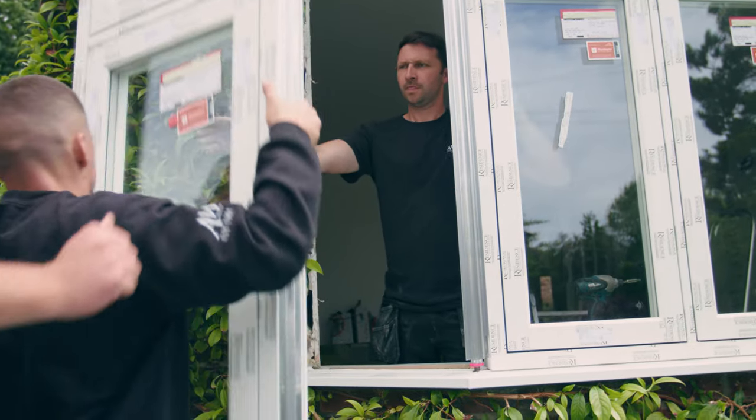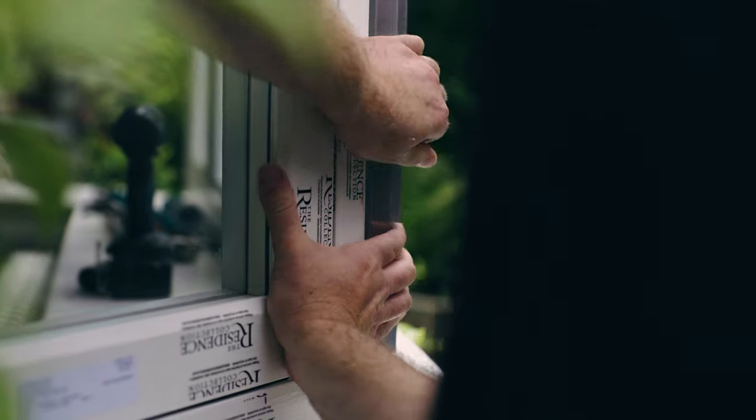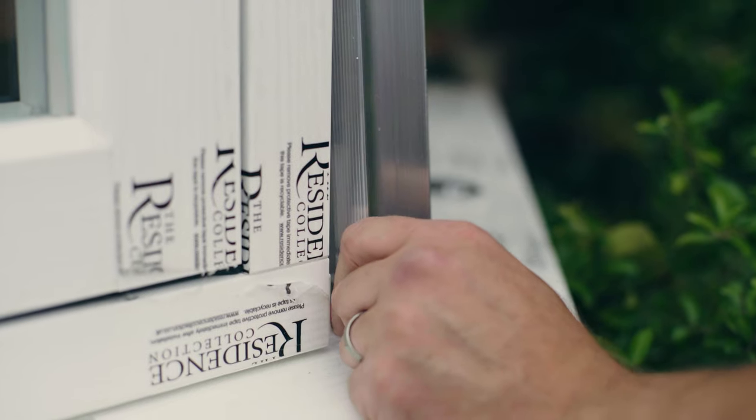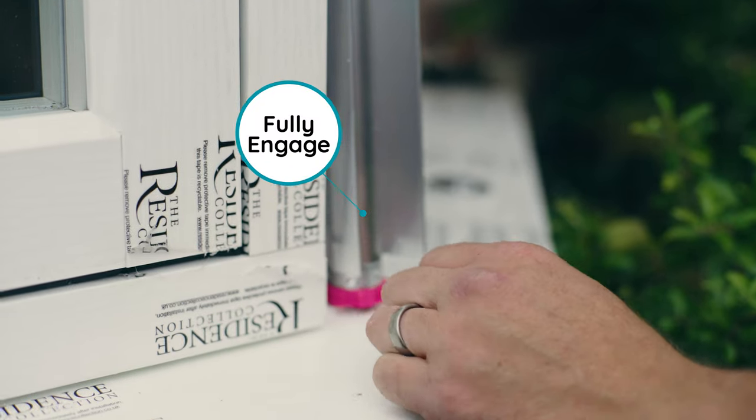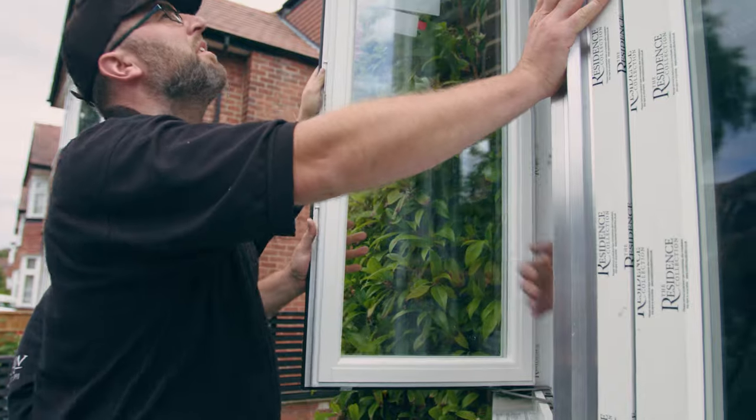Next, fit the side facets with the frame adapters in place as before. Offer the window into position, ensuring the ball and socket of the frame adapter are fully engaged. Then the frame can be positioned plumb, level and tight against the sill upstand.